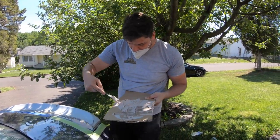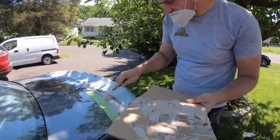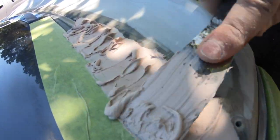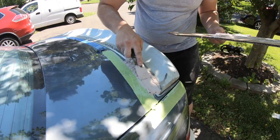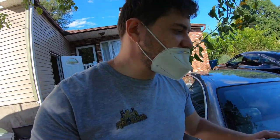How does it feel? Tell the people. It feels weird but I think I'm getting a lot of bubbles. So the first coat of Bondo is on.